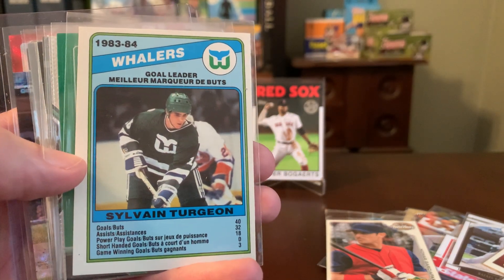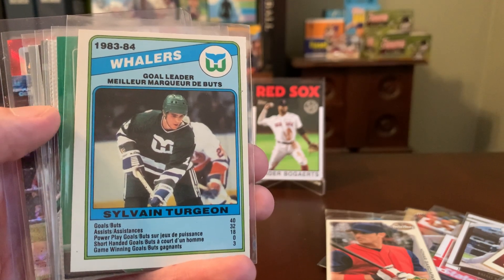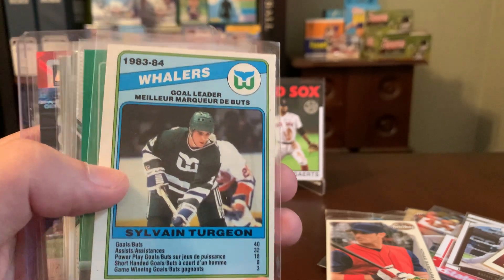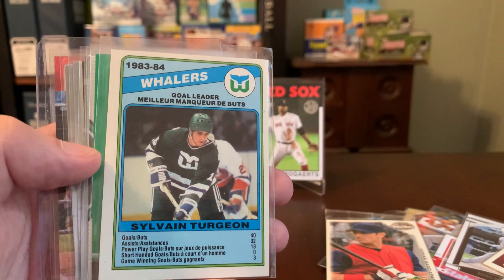You're really showing a lot of care in assembling this package, Diego. Here's another Whalers card — this is Sylvain Turgeon, a goal leader for the Whalers. They had these team leader cards in just about every O-Pee-Chee set throughout the 80s, and this is a really cool one from the 84-85 O-Pee-Chee set, which is one of the more popular hockey designs of all time.